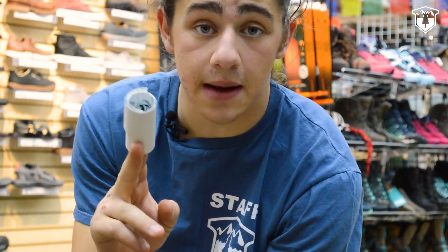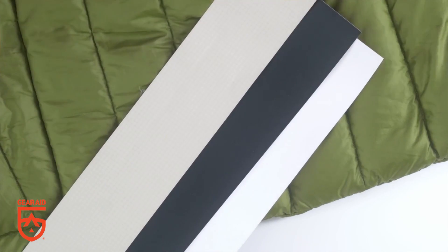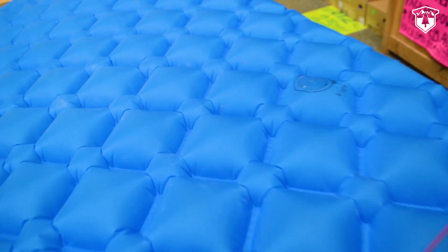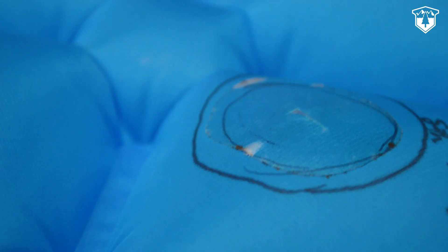Tenacious Tape comes in rolls of tape that you can cut to suit your needs, or pre-made patches that come in all sorts of fun shapes. The clear Tenacious Tape can be used to repair gear of any color and is almost invisible.